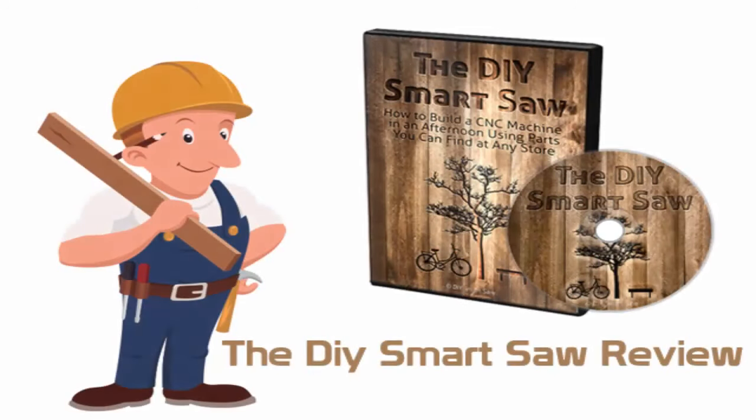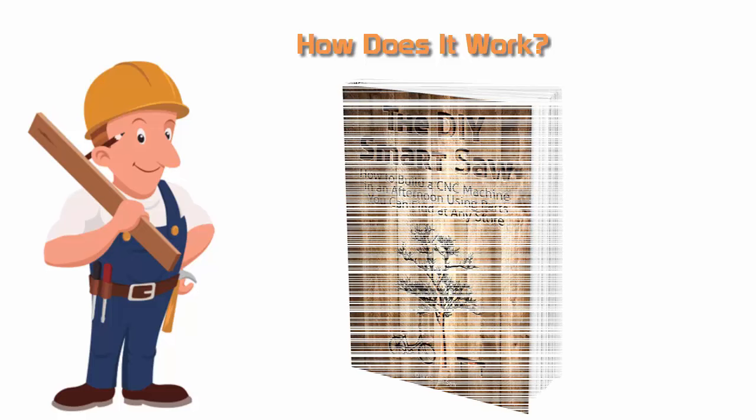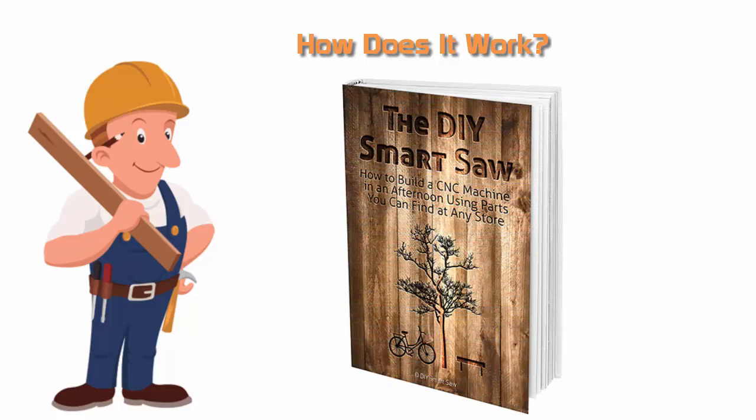The DIY Smart Saw is built by Alex Grayson. This course is going to help you convert how you work with every DIY activity, enhance the property and do the wood project. Thanks to the DIY Smart Saw, you are able to see ways to transform every undertaking you dreamed into fact. This course is going to enable you to know exactly how to personalize all things, transform a dismantled aged couch into a special thing of beauty, or make imaginative pieces for your friends or family.